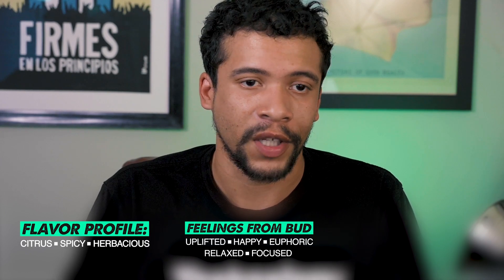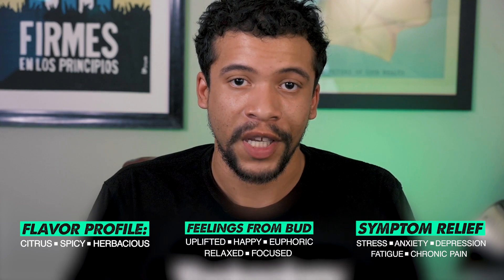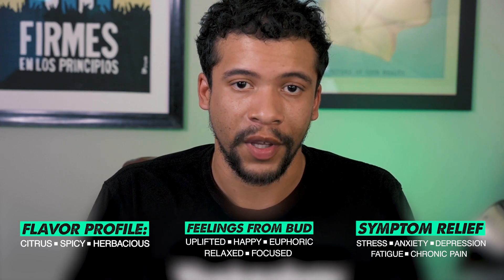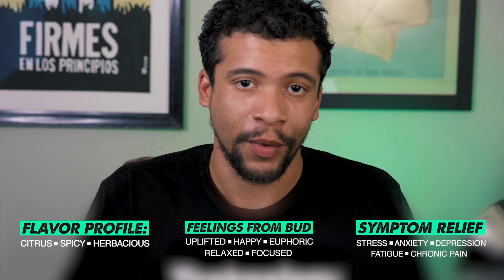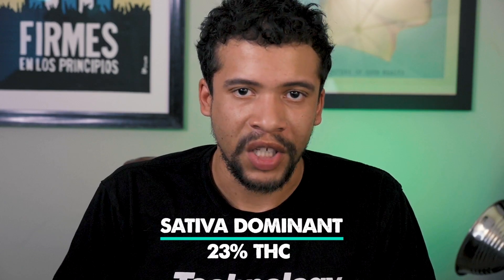It's going to help with relieving things like stress, anxiety, and depression, but it's also very good for fatigue and chronic pain. That's going to be some of the aspects you get with a hybrid bud, as opposed to if it were purely sativa — it is a little sativa dominant overall.